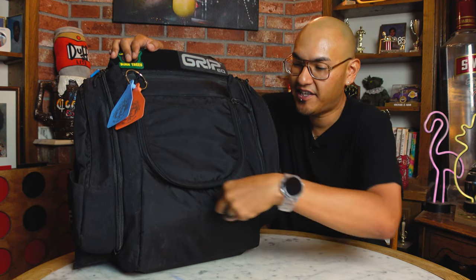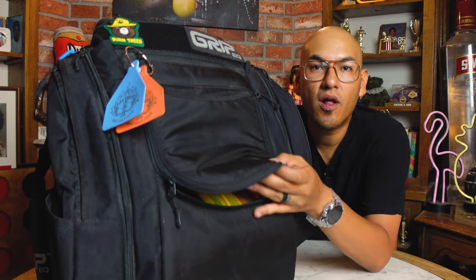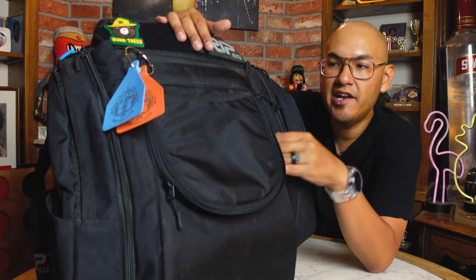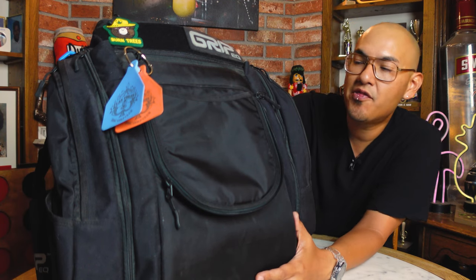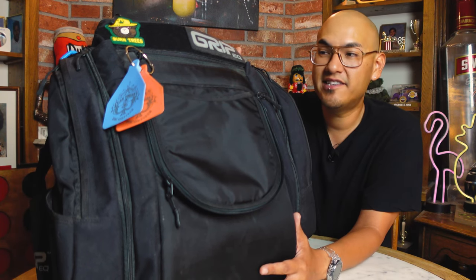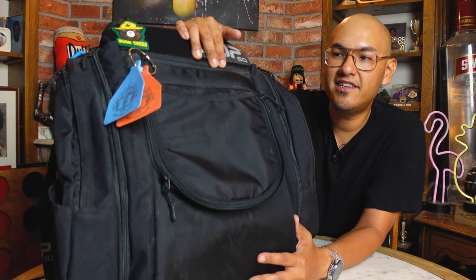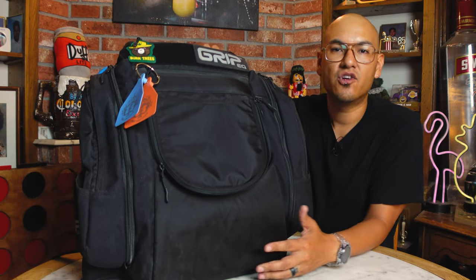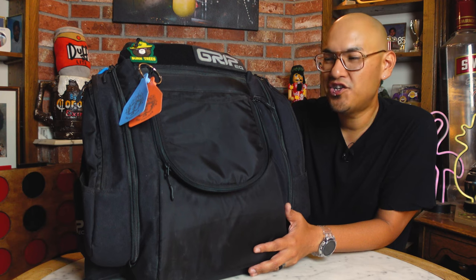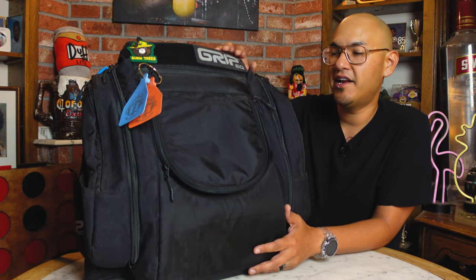One of the things I want to mention is the quality of the zippers, the stitching, and the materials on this bag — you definitely get what you pay for. MSRP on this bag is $239, so it is a little expensive, but the finish is amazing. If you feel the zipper quality, the padding, everything all the way around, it's just quality all the way around. Definitely justified and money well spent.